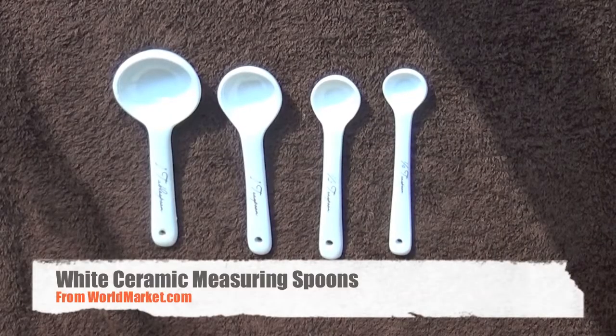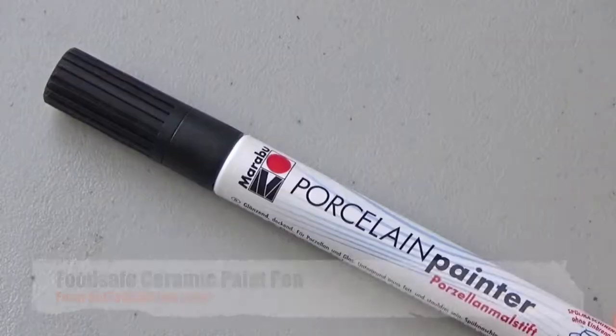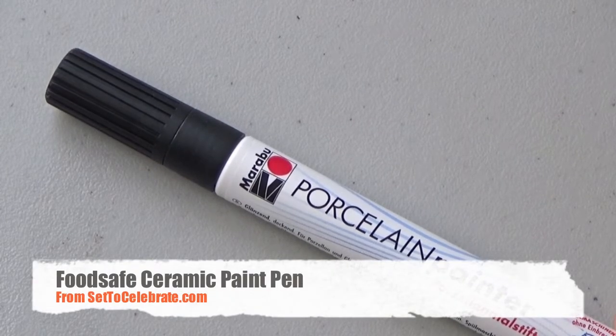Here's what we need: ceramic measuring spoons from World Market, and a food-safe ceramic paint pen.